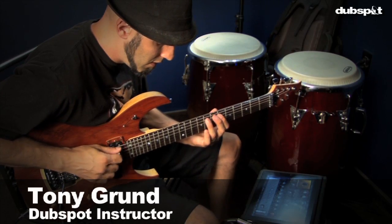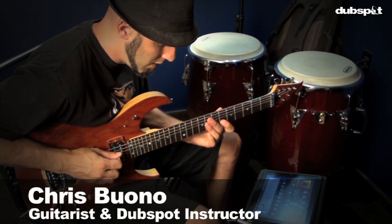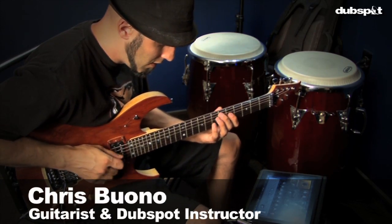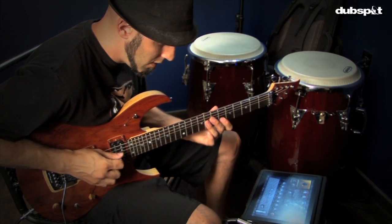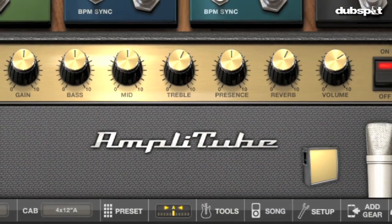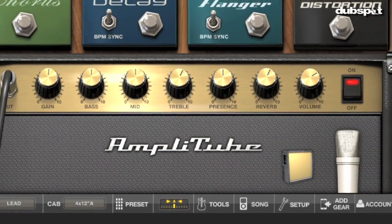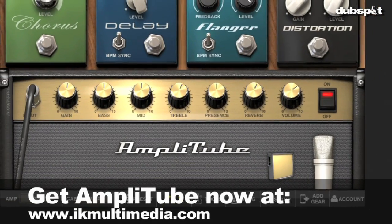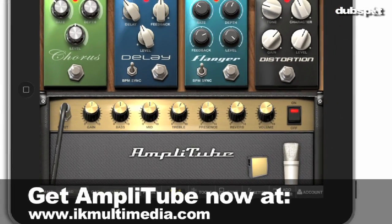Hey everyone, this is Tony Grunn from DubSpot and I'm here today with Chris Buono, who is the guitar player for Kirsch Calais and also an instructor here at DubSpot. Today we're going to be talking to you a little bit about Amplitube for iPad. Amplitube is a software program that's basically like having a whole guitar amp stomp setup in your computer, and they've recently made it portable into your iPad, iPhone, and iPod Touch.